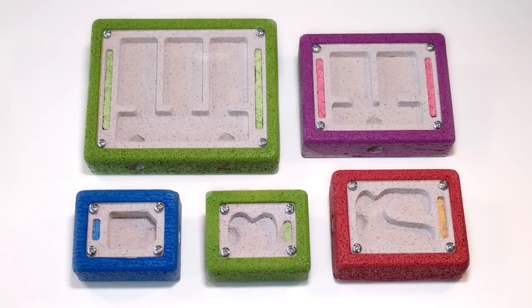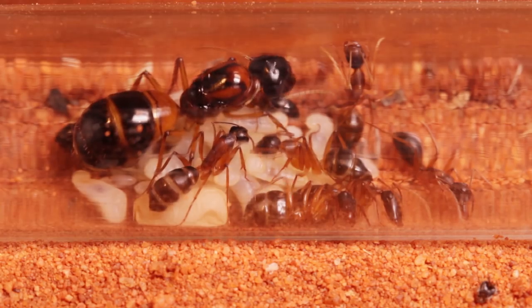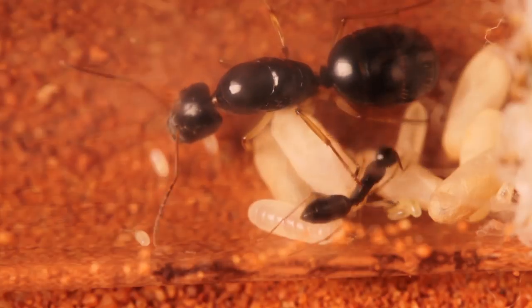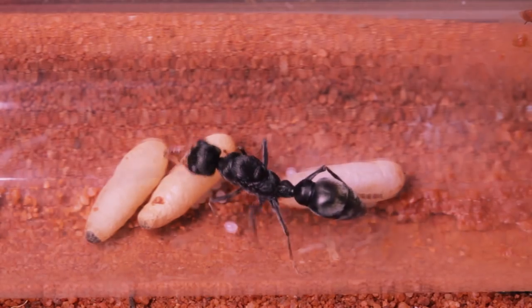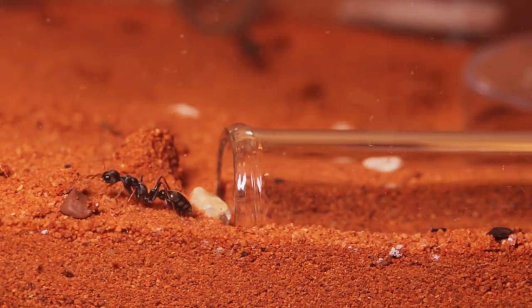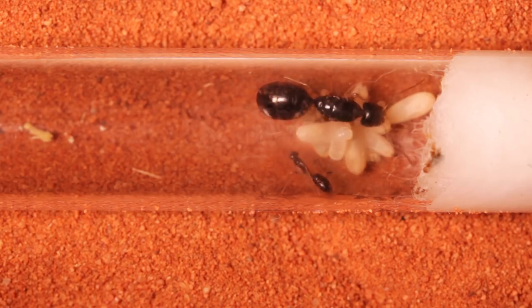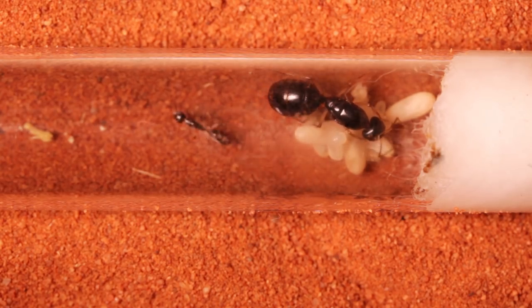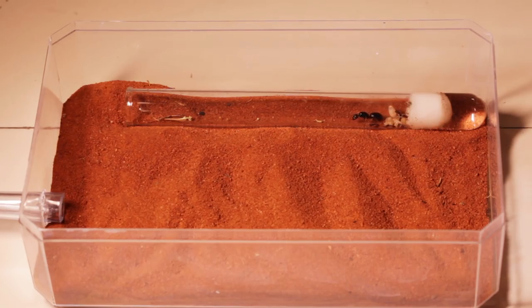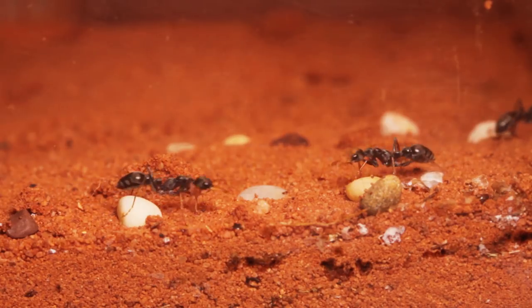So let's put some of our nests to use. Here we have a few different colonies of mine — some sugar ants and some jumping jacks. Currently they're housed in what I like to call a tubs and tubes setup, which is comprised simply of a test tube acting as their nesting area, inside of a container acting as their foraging area, also known as an outworld.